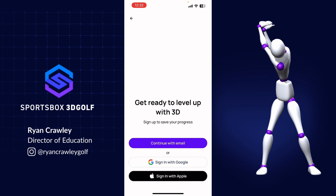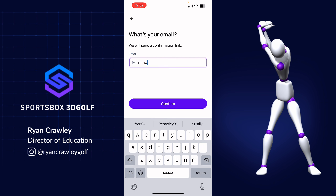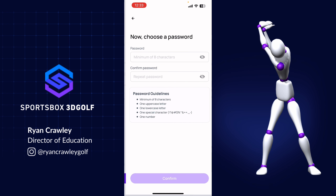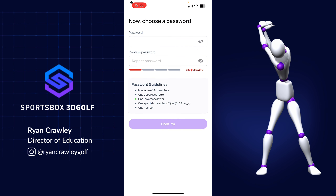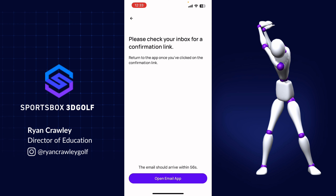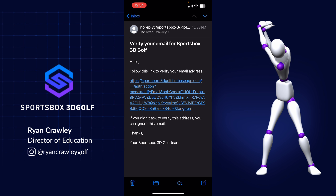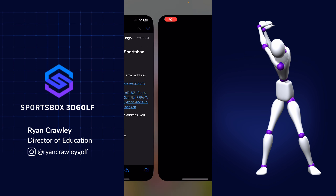From there, it'll say continue with email. You can also sign up with your Google account or sign in with Apple if you'd like. You'll put in whichever email you want to use, then your first and last name, and create a password. It'll then send you a confirmation link, and you'll be able to follow that link to verify your email address.